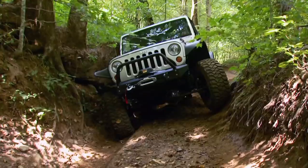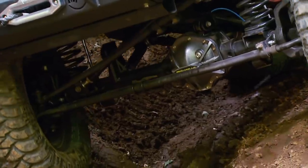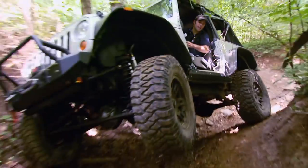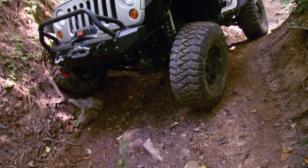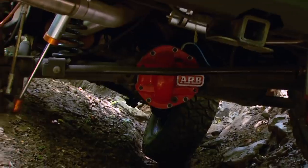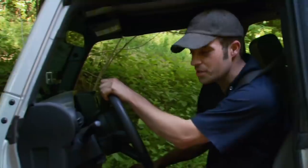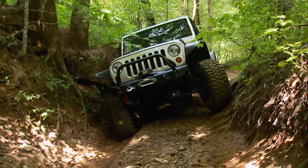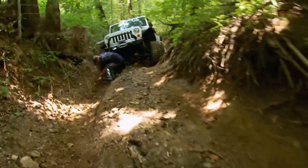Now for that front locker. These JKs are about 5 inches wider than the TJ. Here's a great example of how a locker can keep you moving forward on a trail even with some air under one tire. The shorter two-door is a little easier to navigate, at least when moving forward.